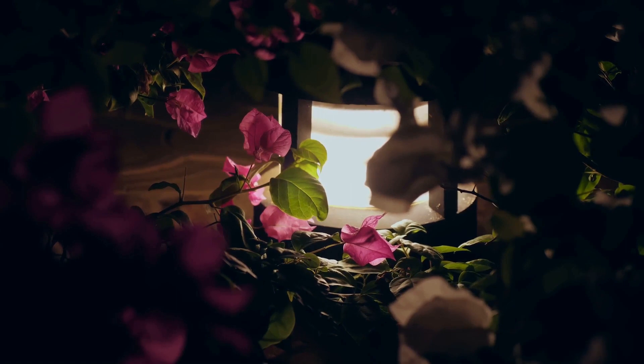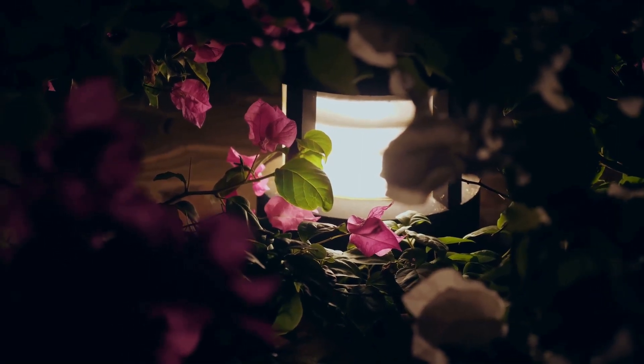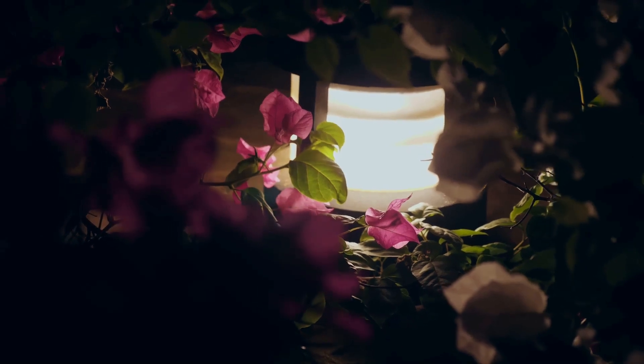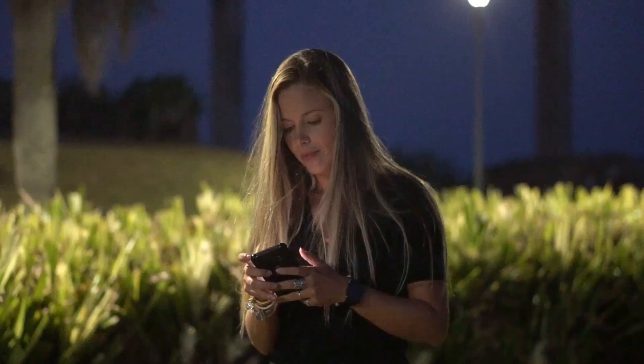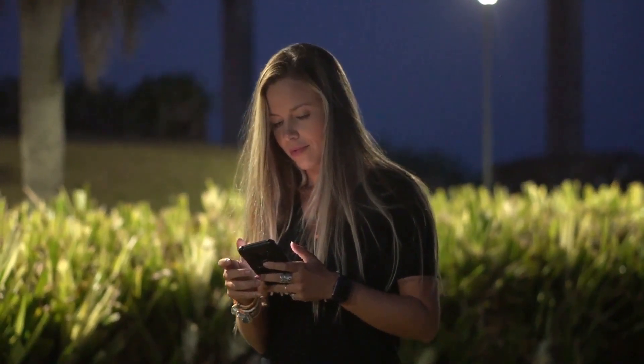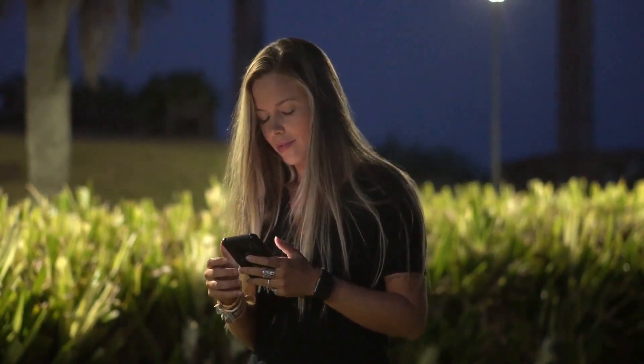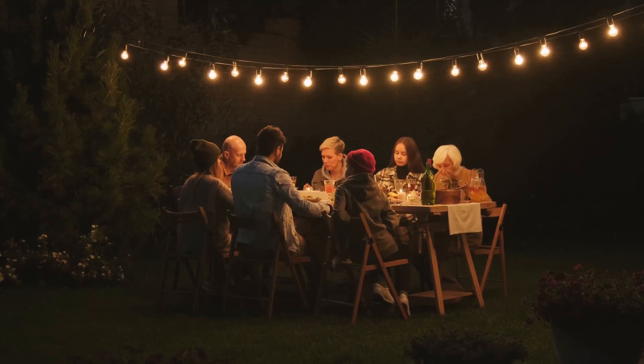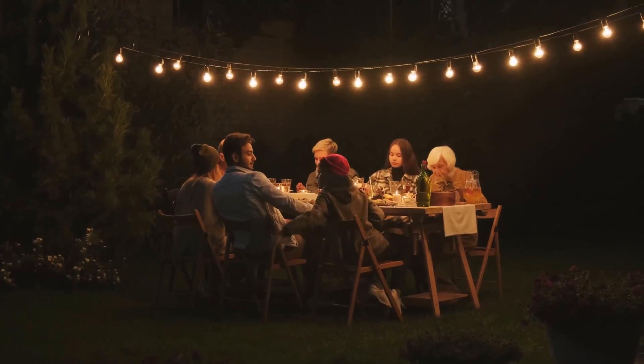But a moonlight garden is not only about the plants — it's also about the lighting. Creative illumination can transform your garden into a moonlit masterpiece. You can use soft lights in the garden to show off the plants and features. Solar-powered lights can also be a great option. A moonlight garden can transform your outdoor space into a magical nocturnal paradise.